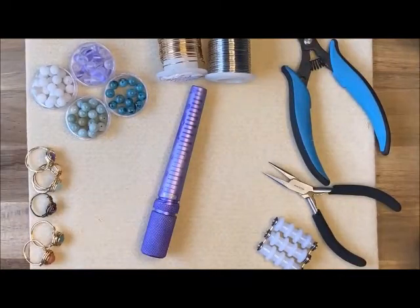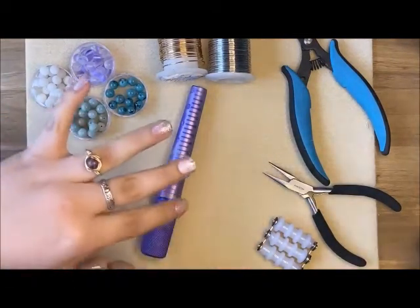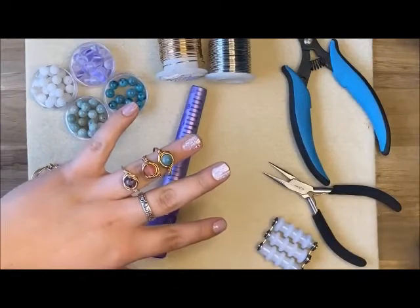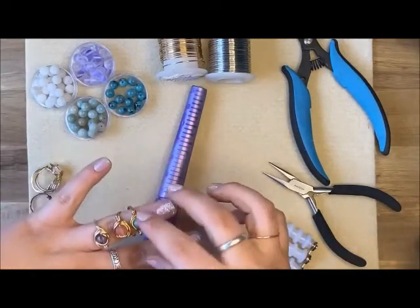Hello Craft Our House followers! Today we're going to be learning how to make these cute trendy gemstone wrapped rings. I just love how the wire is wrapped around that gemstone, making it look all cute and nestled in there.